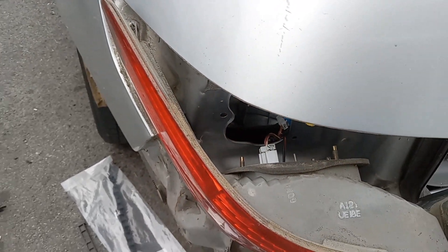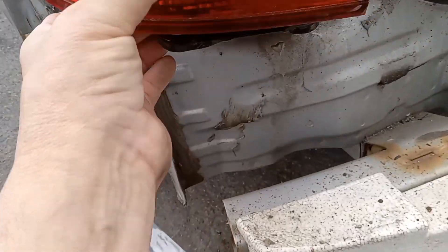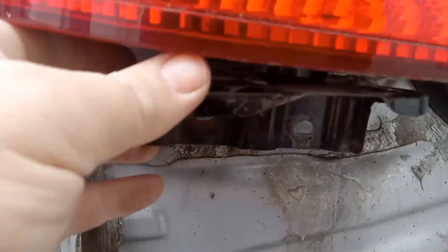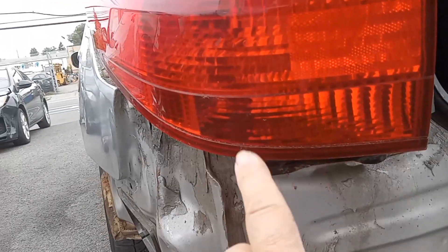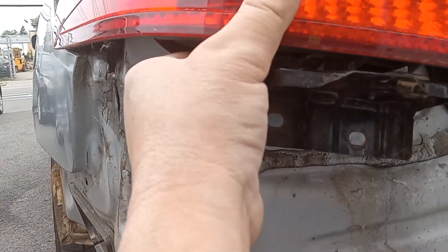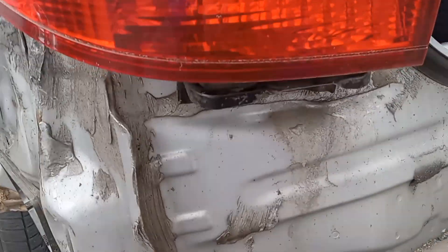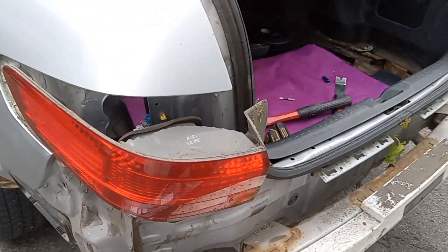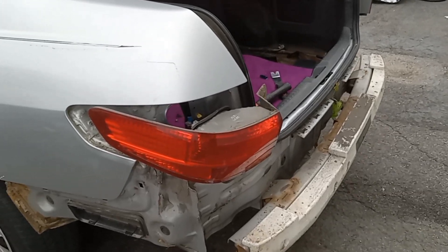Unfortunately, it looks like this is connected, so you actually have to take the bumper cover down to get this out — isn't that crazy? — because of this bracket. Something I just discovered. So that's why I said in the beginning: watch the full video. That's how it's done — you have to take that bumper cover off to get to that bracket.